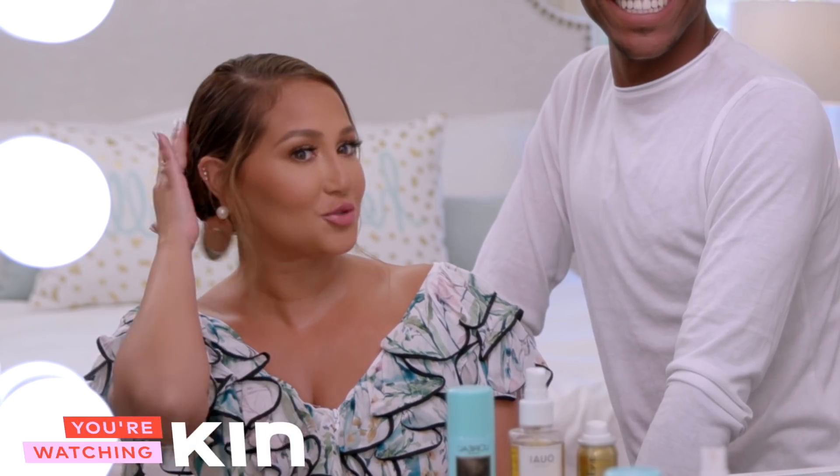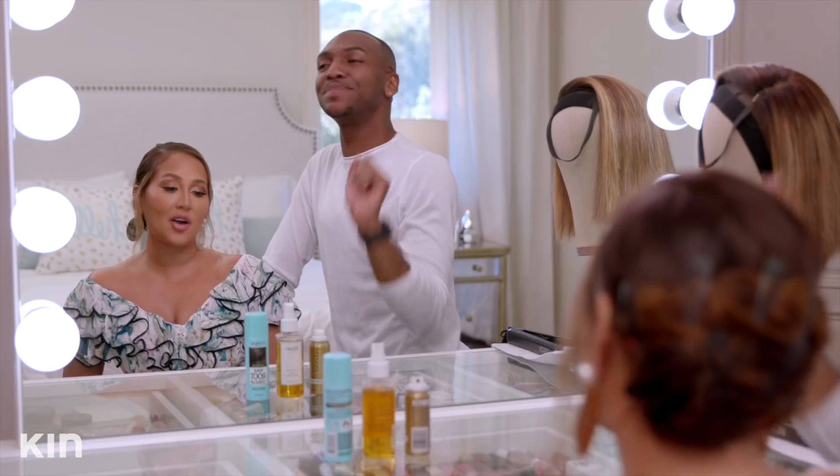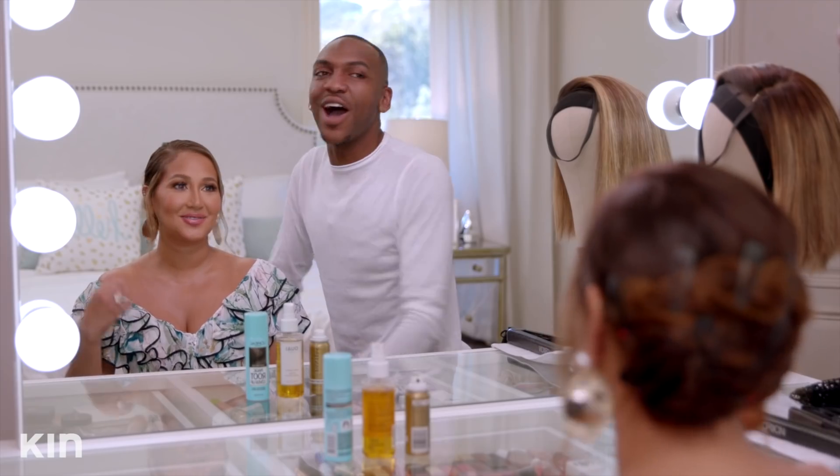Just when you thought this was my actual poppin' hairstyle for this video — nope. All right, what's the first step? Wait, you already know me? Yeah. Oh, I thought she was — okay.